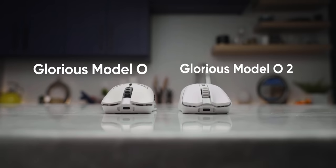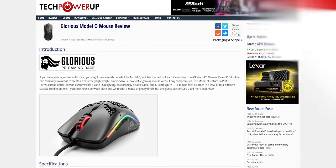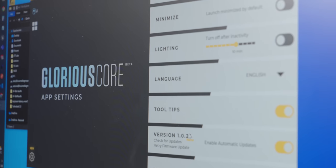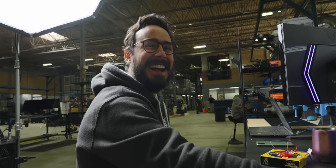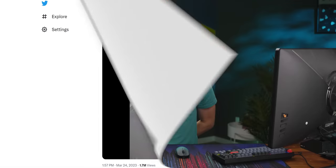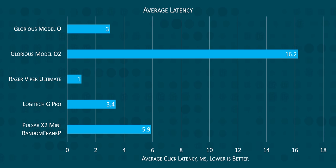To confirm we didn't have some Glorious-specific problem with our testing, we even grabbed the original Model O, a mouse that scored very well on ratings and TechPowerUp. But we got a new problem — we couldn't get the original Model O to be recognized in software on three separate computers. Since Glorious doesn't have older versions of their software on their site, we had to risk it by using a sketchy link online to get it working, which it fortunately did. But unfortunately for Glorious, the original Model O annihilated the 02, which is very awkward. So on the whole, we're just going to hard not-recommend either the Model O or the 02 until Glorious makes some serious changes.